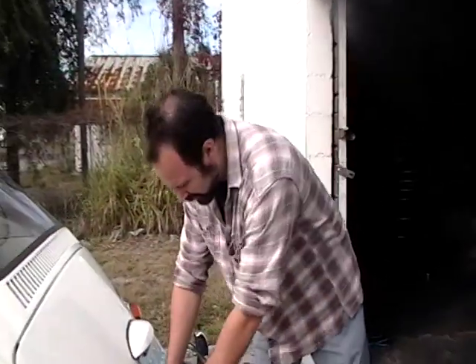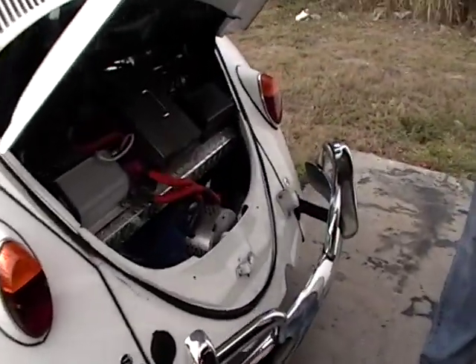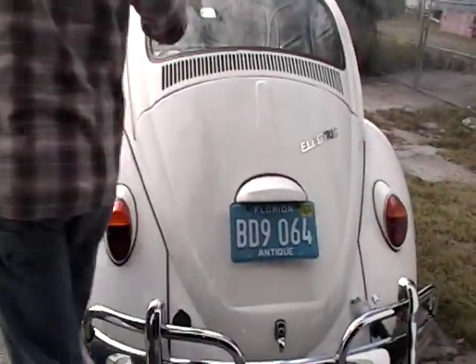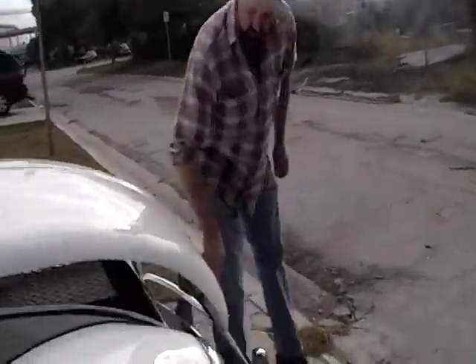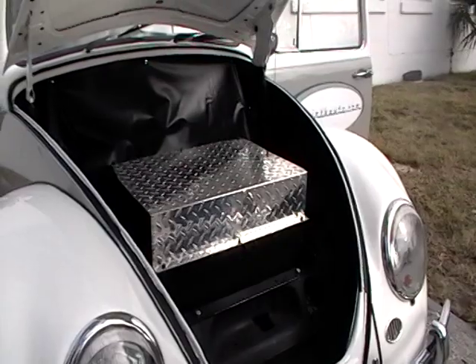We're gonna go on the drive of a Rebirth Auto 96-volt kit installed in my 1965 Beetle. I'm gonna unplug it. As you can see back here, this is the prototype setup. We've got five batteries behind the rear seat in the box right here, and three additional batteries up here. Let's go for a drive.